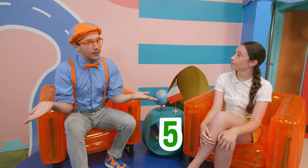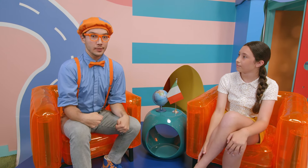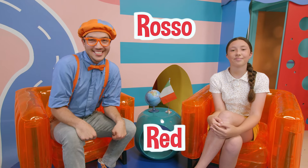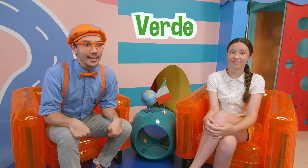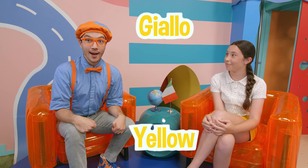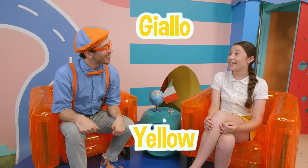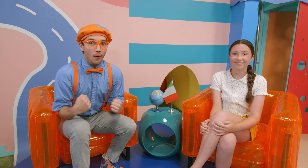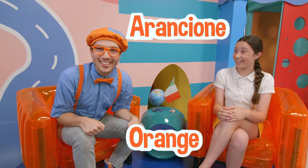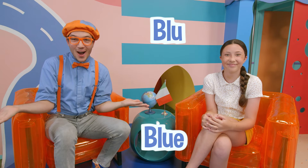Okay, so we learned how to count to five in Italian. Now maybe we can learn how to say our colors. Rosso — rosso, red. Verde — verde, green. Giallo — giallo, yellow! And your two favorite colors — orange and blue! Arancione — arancione, orange. And blue — blue, blue!